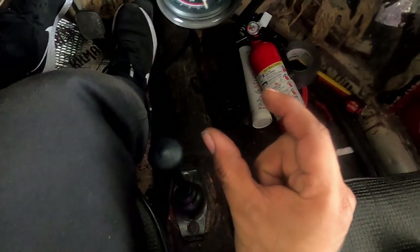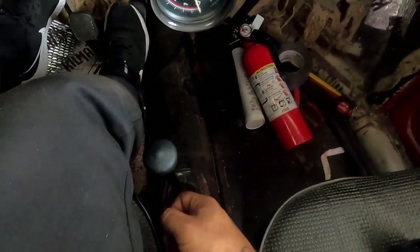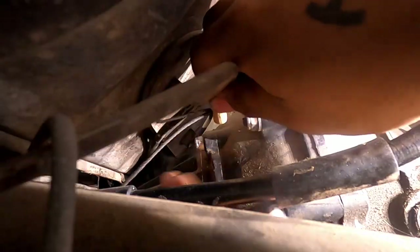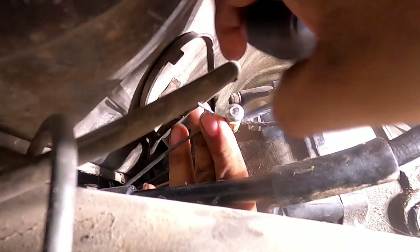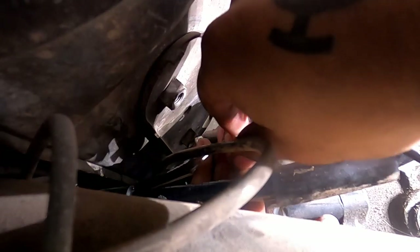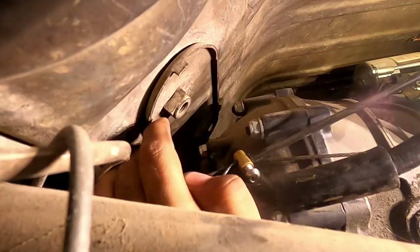Next I'm going to do the throttle cable. I'm only getting about an inch of travel, so that's not good. The one that's in there is a little bit too thick. I just have one of those cable crimps here and I have the wrong tool.